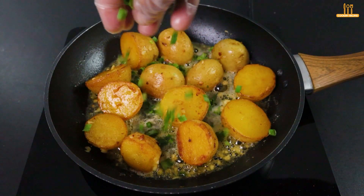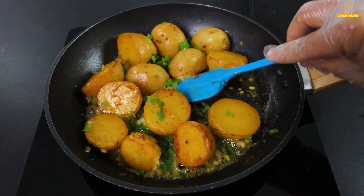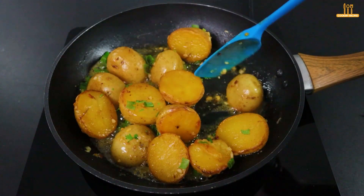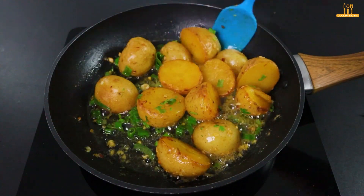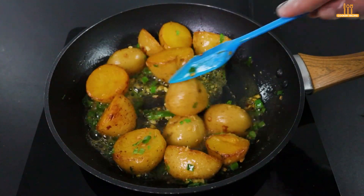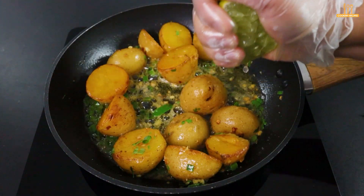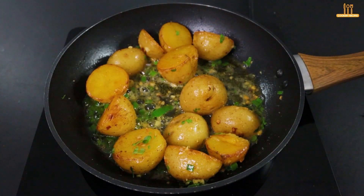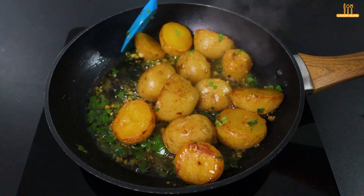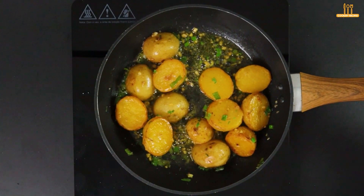Now, add parsley and chives to taste. Mix again. Add half a lemon to give it that special touch. Mix once more, and it's ready.